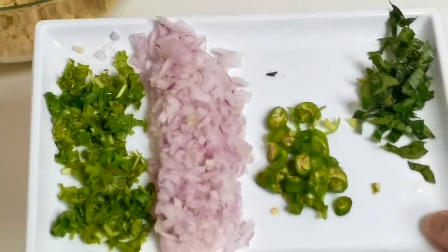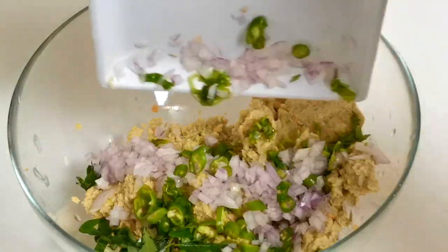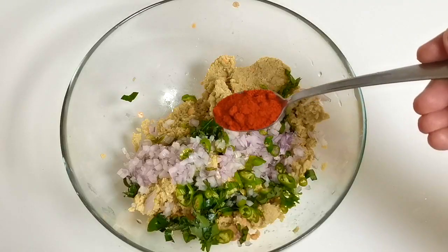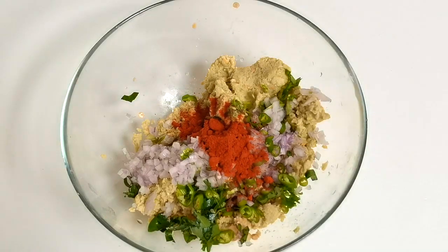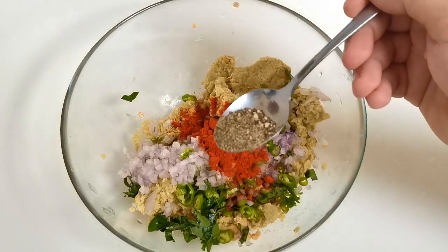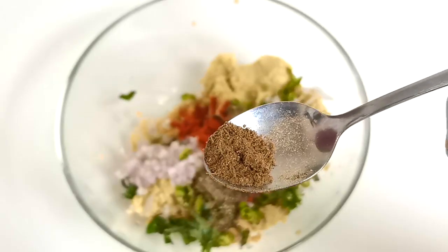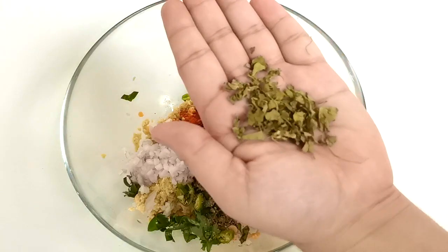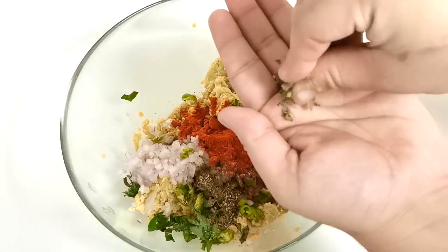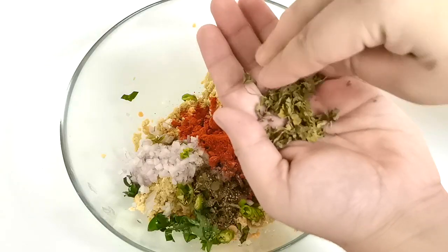Put it in a bowl and add 1 teaspoon of Kashmiri chili powder, 1 teaspoon of garlic powder, 1 teaspoon of corn, and 1 teaspoon of kasuri methi.